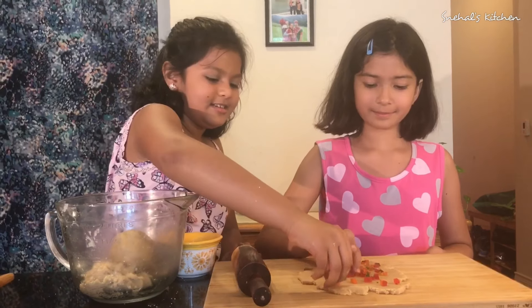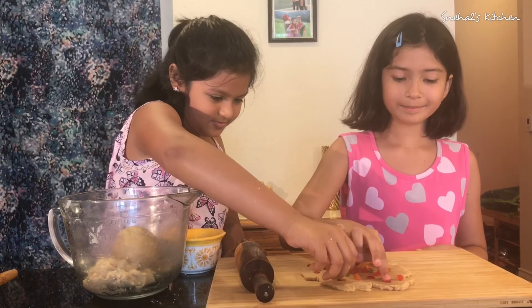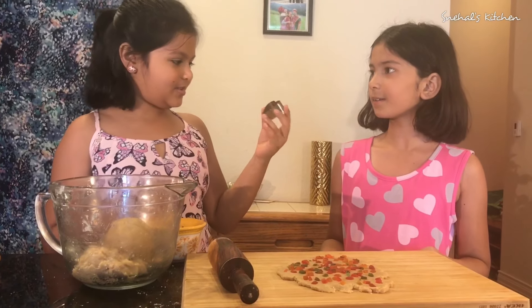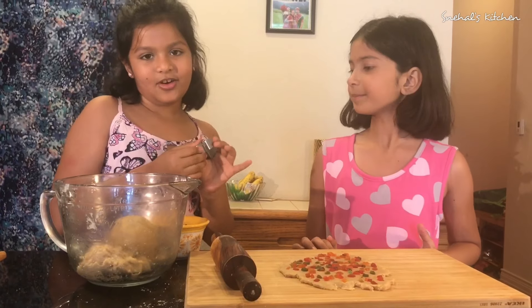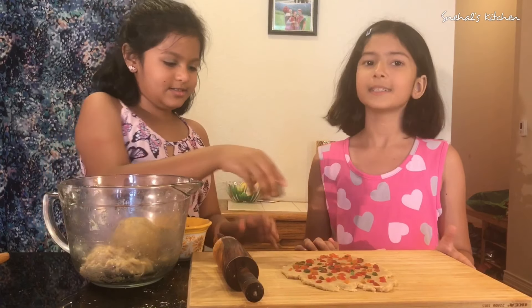It's done! It's time to put the Tutti Frutti in. We're going to put it in and then tap it a little so it can stick. We're going to sprinkle it — it kind of looks like Tutti Frutti pizza!